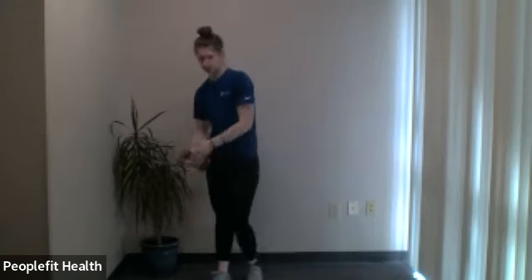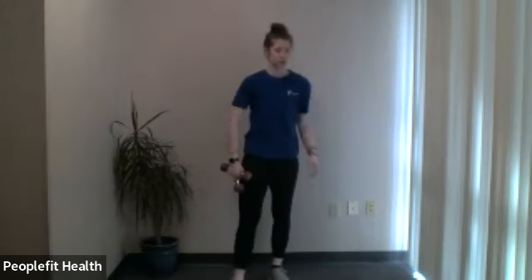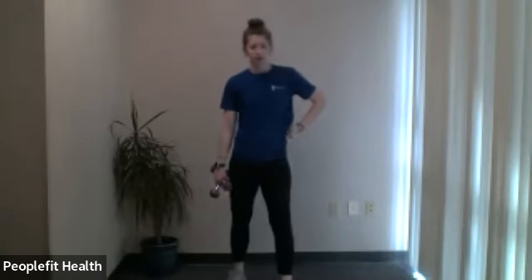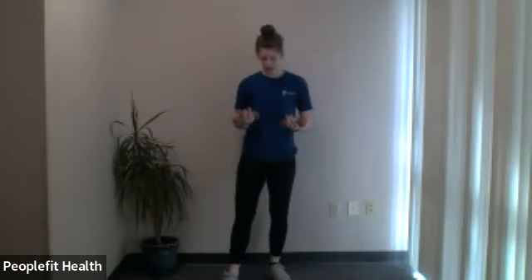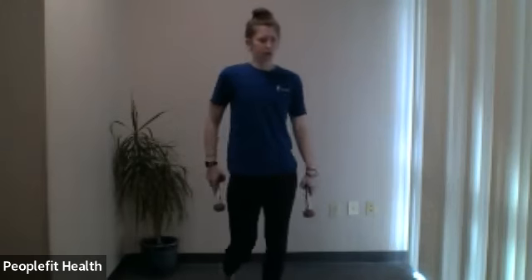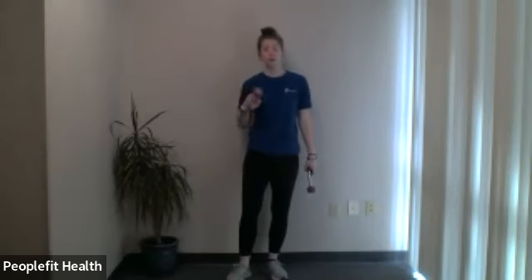Shake your arms a little bit and place your weights down for a second if you'd like. The last one we'll be doing is the half bicep curl, half hammer curl. Palms facing up holding the weights, bringing them up to your shoulders and back down. Halfway through, you'll switch so your palms face each other and do the hammer curl — same movement. We'll go for 20 seconds for each, 40 seconds total — sorry about that, I haven't finished my coffee yet this morning.